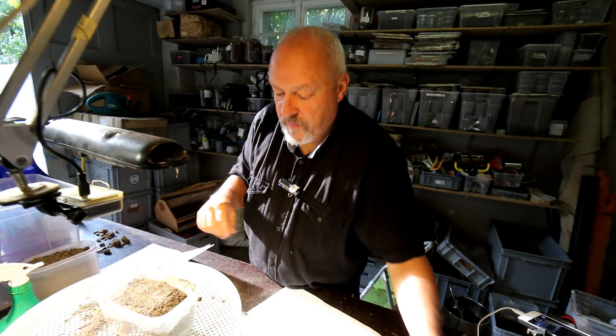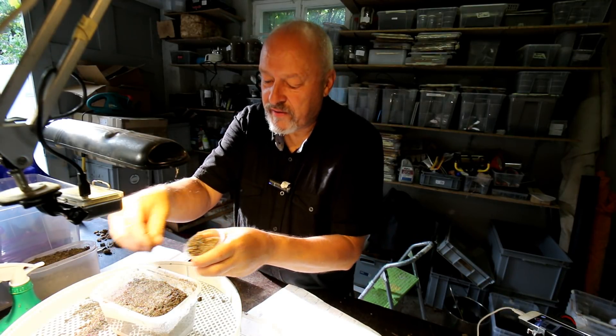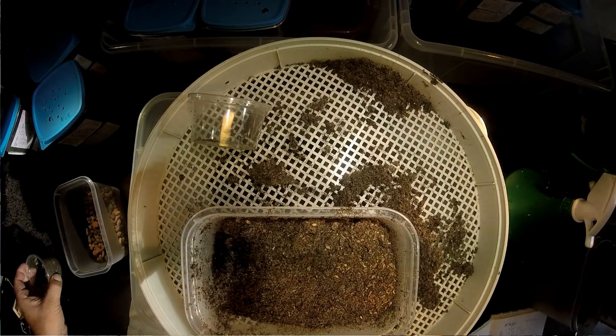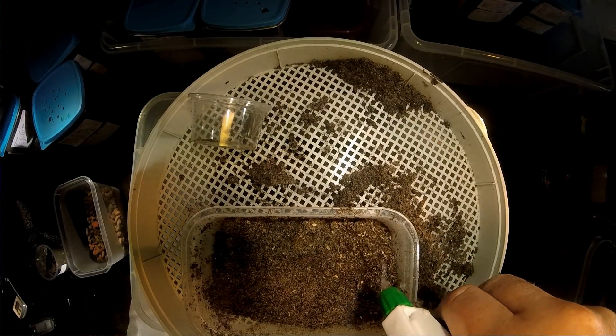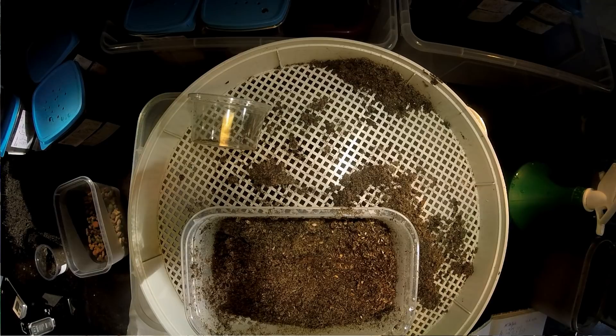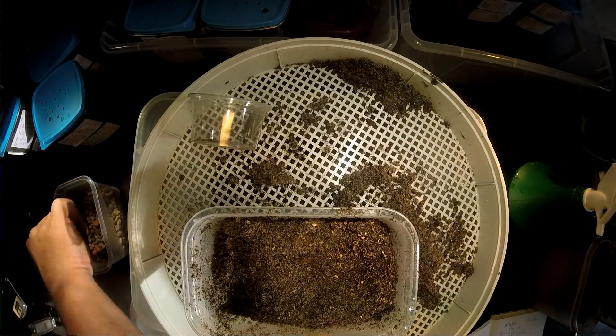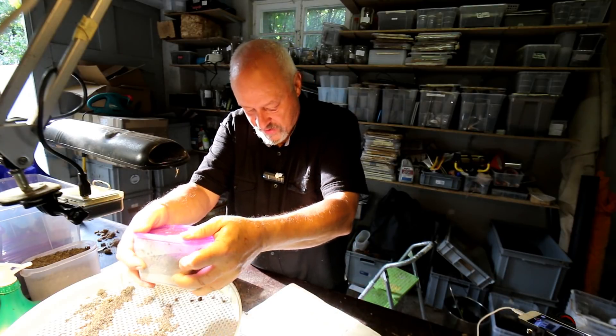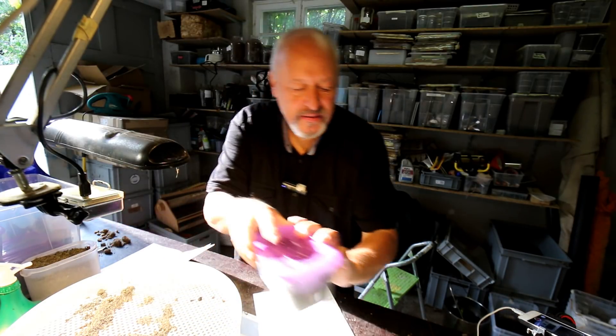If you want, for decorative reasons you can add some flake soil here — it smells a little bit like leafy forest soil. Sometimes they probably like it. It's not for food, it's just a decorative thing because we love them too. It's like a flower pocket for them. So one signal pellet as I said, then we've written everything down and we move to the next box.